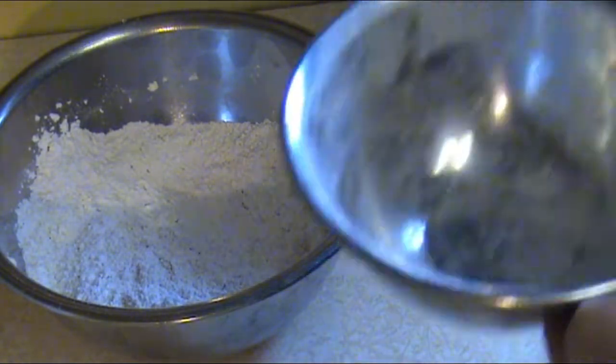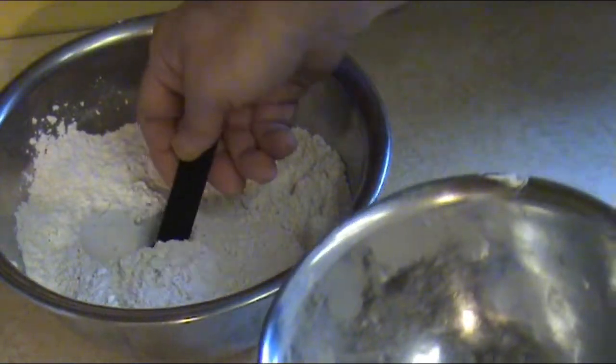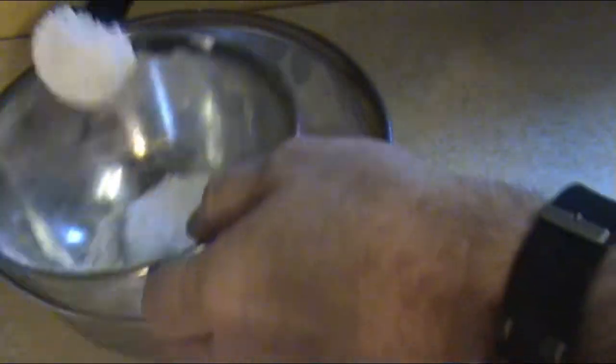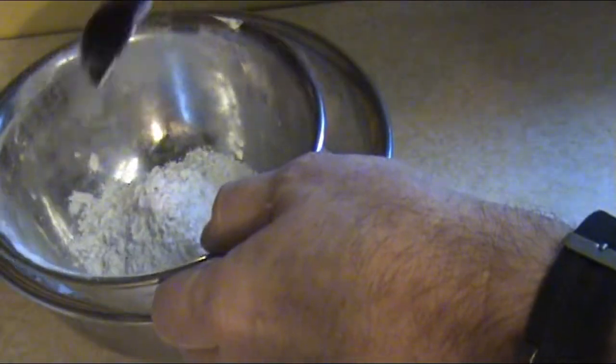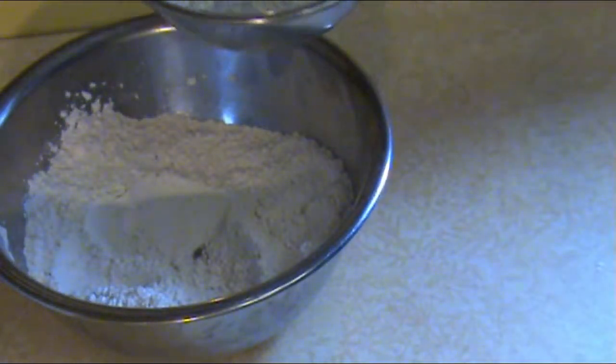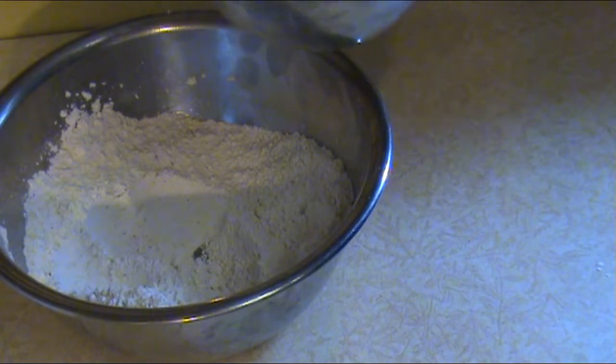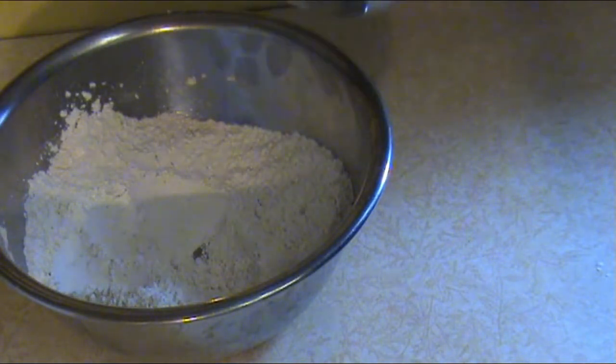One thing I forgot to mention: after you mix this flour, take about three or four tablespoons out and set it aside — we're going to use that to thicken up our gravy. If you do forget, that's okay, you can just take fresh flour and add some seasoning to it. But I like to take it out at this point.